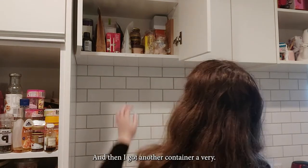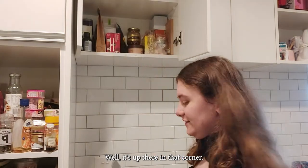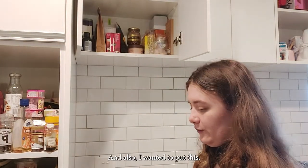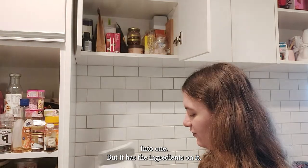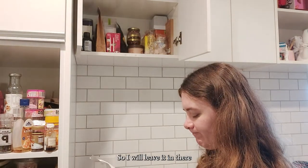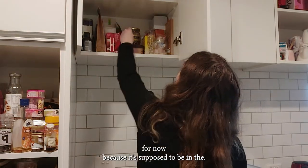I got another container a very long time ago — it's up there in that corner. I also wanted to put this one in, but it has the ingredients on it, so I don't know. Maybe I'll leave it in the original packaging for now.